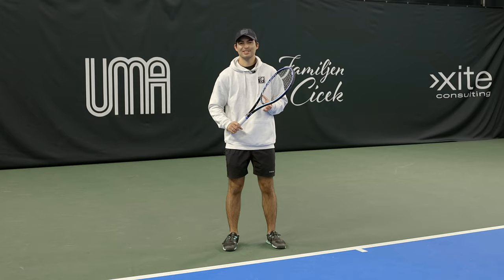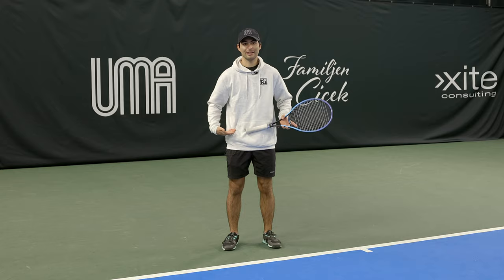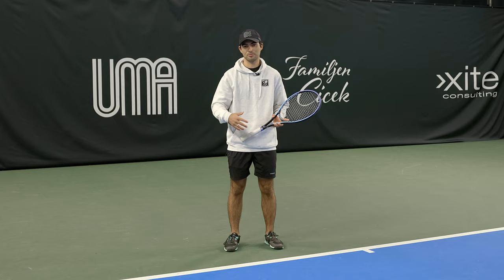Footwork is very important. I always say that from the waist up it's more of a muscle memory, but once you start working to the ball, the legs are what do most of the work. Like every ball is different, so the work of the legs is probably the most important thing that you can do to play tennis.